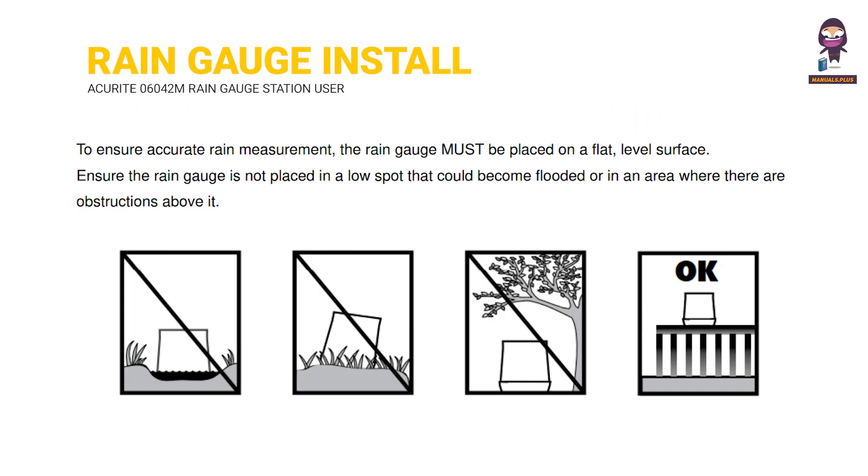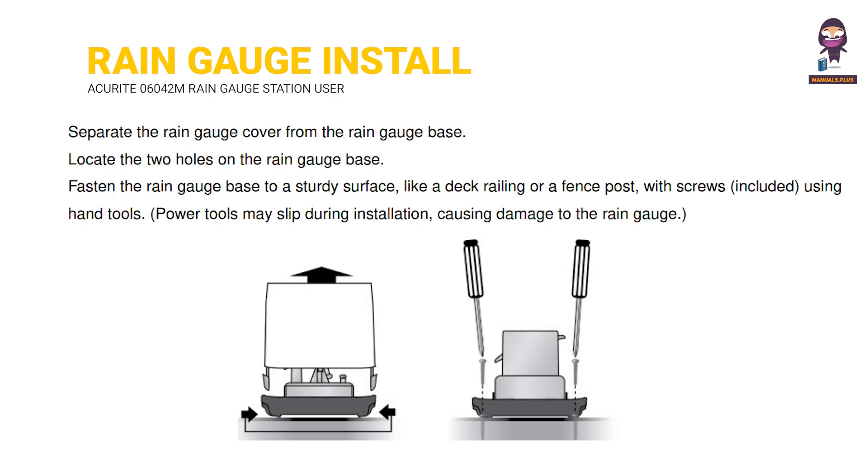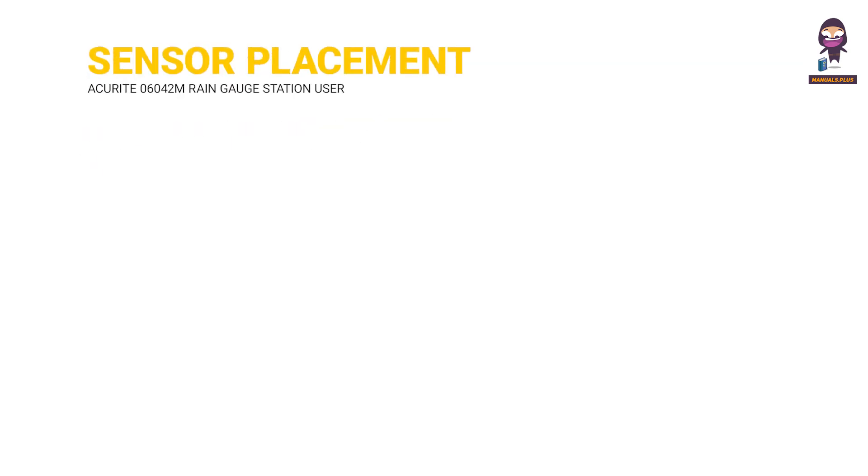Rain Gauge Installation. Wireless Sensor Placement.